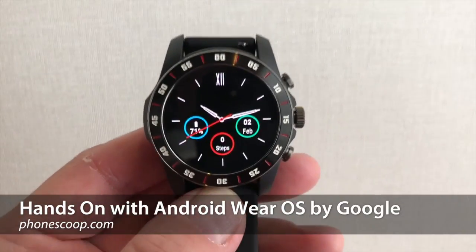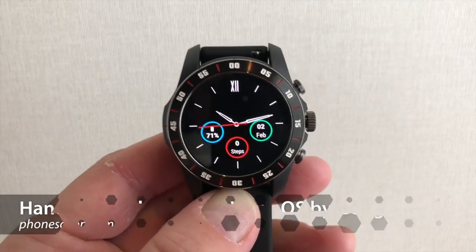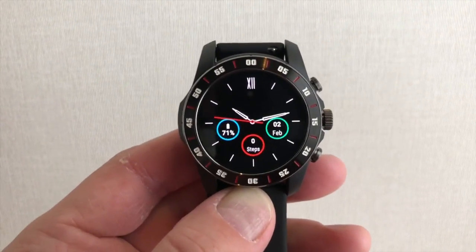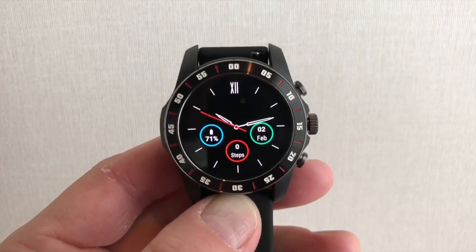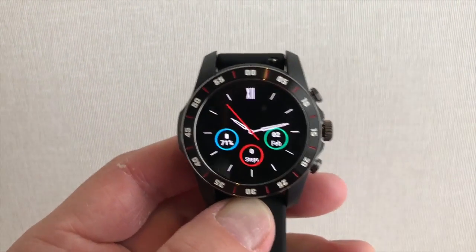Hey everybody, this is Eric with PhoneScoop. I'm going to give you a quick look at the new Android Wear OS user interface. Google announced this UI a couple of weeks ago, and it will start reaching Android-based wearables in the next few weeks, probably closer to October.